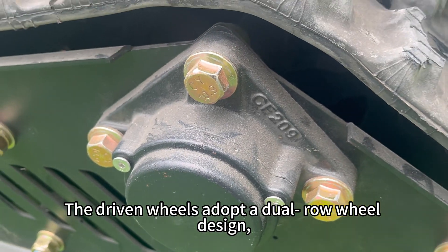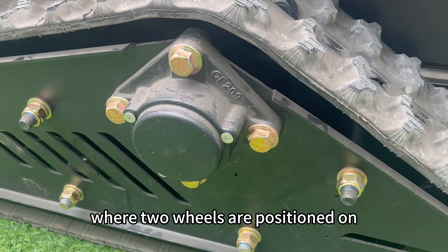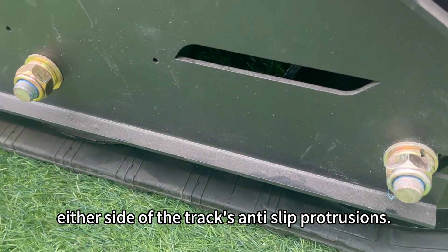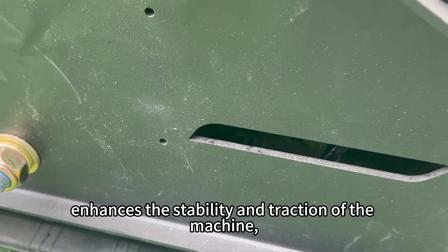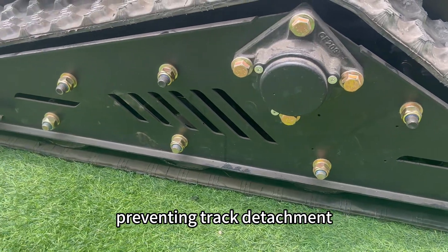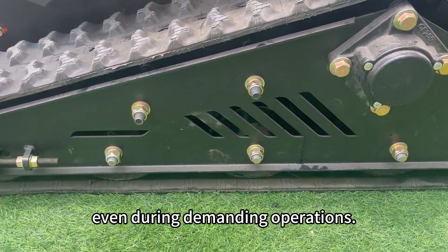The driven wheels adopt a dual-row wheel design, where two wheels are positioned on either side of the track's anti-slip protrusions. The dual-row design effectively enhances the stability and traction of the machine, preventing track detachment, even during demanding operations.